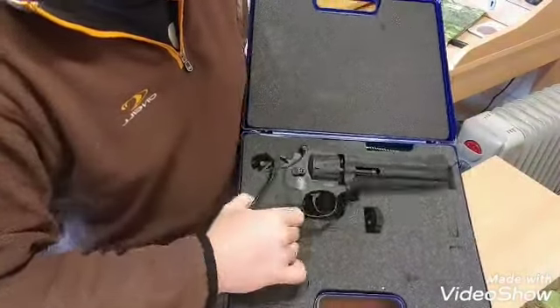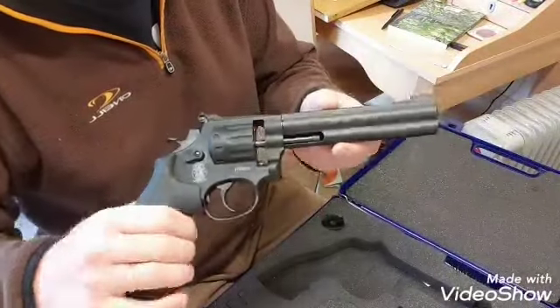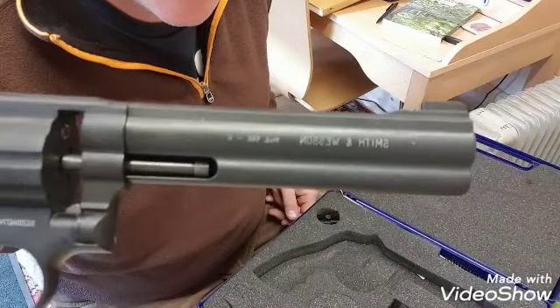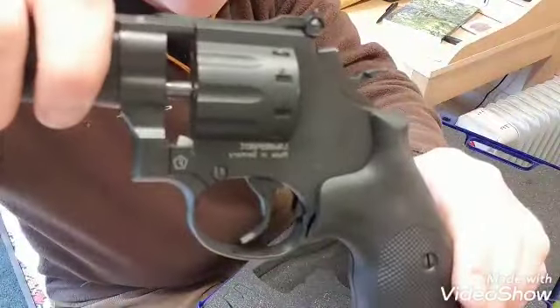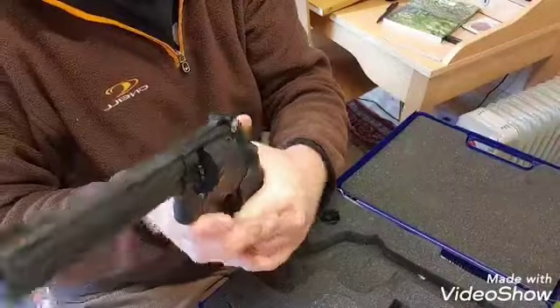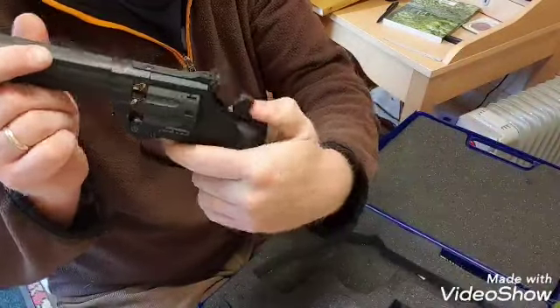And then the air pistol itself. It's quite weighty. It's a replica Smith & Wesson in .177 calibre. It's licensed and it's made by Umarex. It's rather cool — rather cowboy. It has a cocking action there, and there's obviously gas in it fresh out of the box.